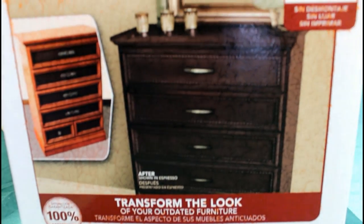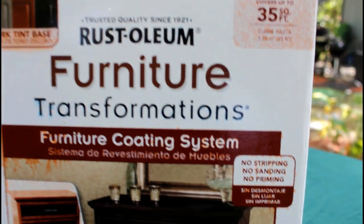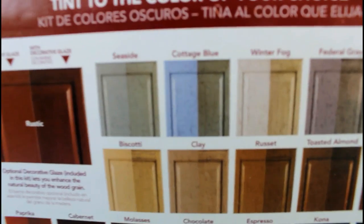Welcome back to my channel, you guys. So great to see you again. I am using this Rust-Oleum Furniture Transformation coating system. It's really like a varnish to me, but better because it does it in one coat.